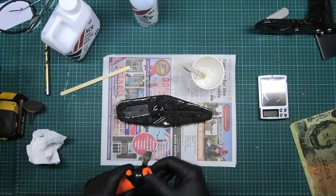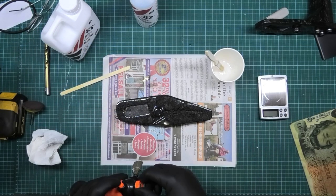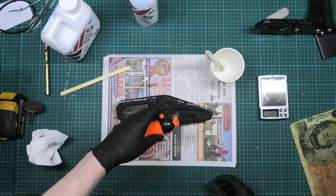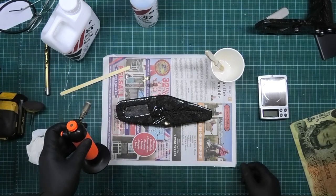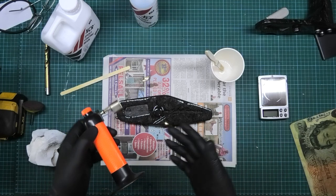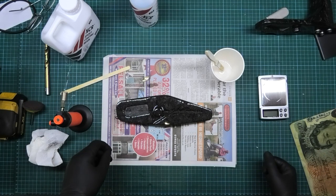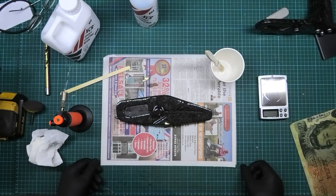I'm going to get my blow lamp and just flash it over. A normal blow lamp will get rid of any surface bubbles - you flash over it like that, leave it for about five or ten minutes and do it again. I usually do it three times. So I've got to leave that now for about twelve hours for it to go off.